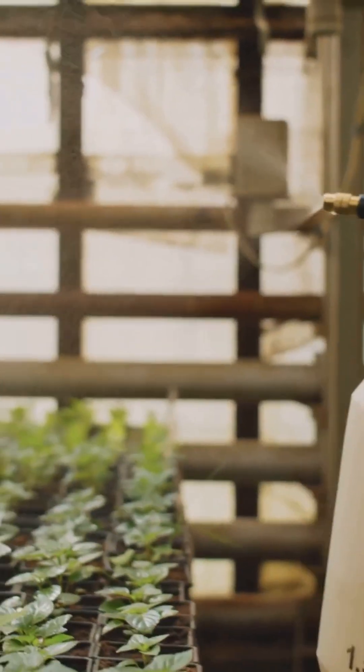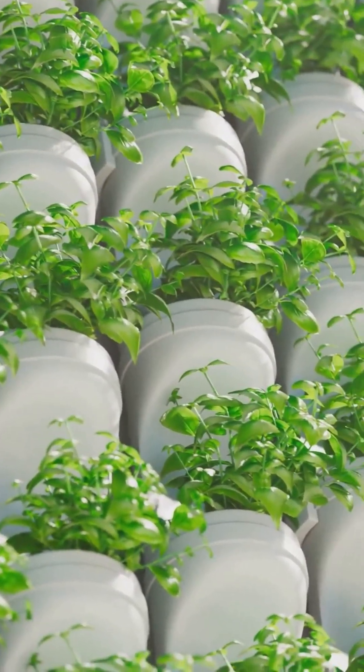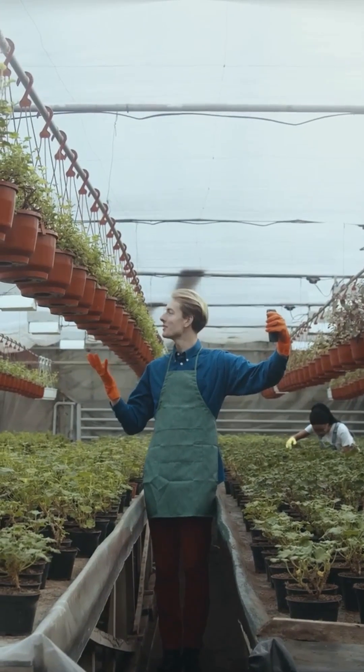General Hydroponics Flora Series, Foxfarm Hydro Trio, Advanced Nutrients pH Perfect, Botanicare CNS17 and Dyna-Gro Grow Bloom are all great options. These aren't sponsored, but we do like results. And these brands won't melt your roots or your wallet.